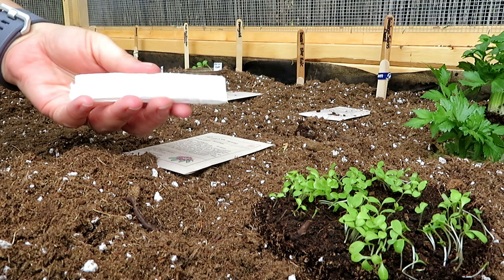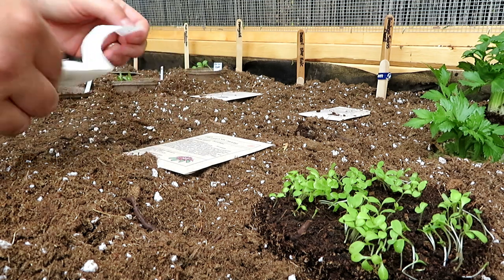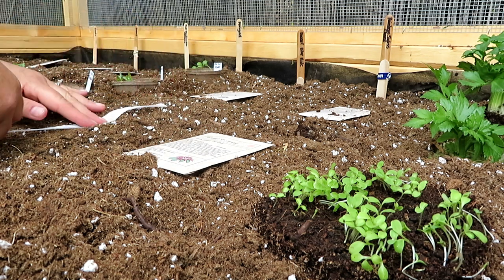Okay, so here's the carrots — just going to do a little section of these.